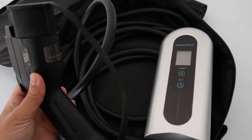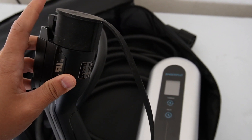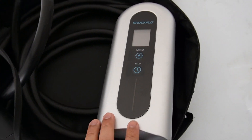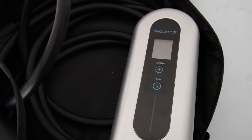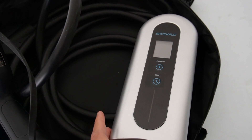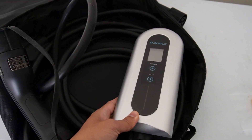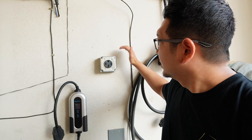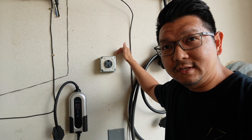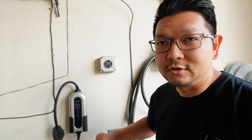This ShockFlo portable charger came with the waterproof water-resistance cover because the charger itself has an IP67 rating, so it is water resistant, weatherproof, and dustproof. You can install this inside your garage or outside your house. You will need to install a NEMA 14-50 outlet in your garage in order to use any Level 2 charger. Now let's plug it in.